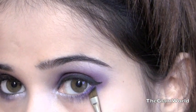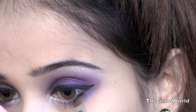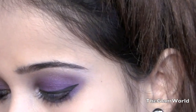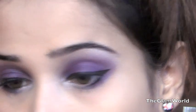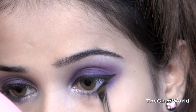Following the winged line, I'm lining my lower lash line up to the halfway point. Next, I'm lining my waterline. I'm going to apply fake eyelashes to complete the look.